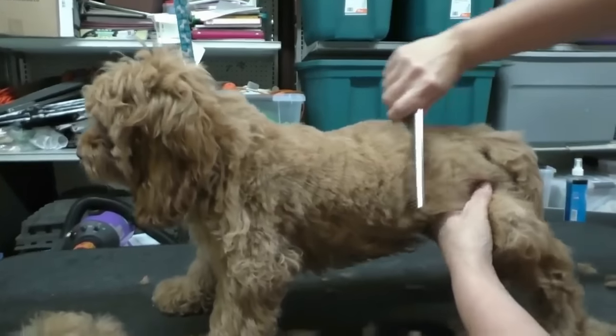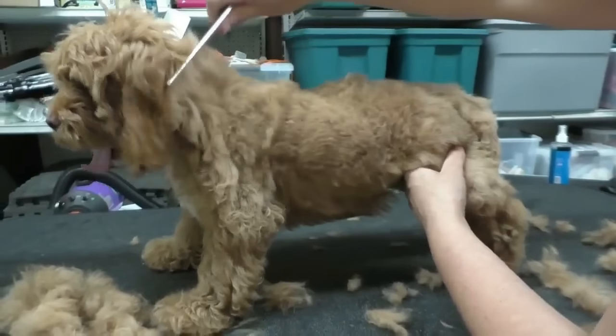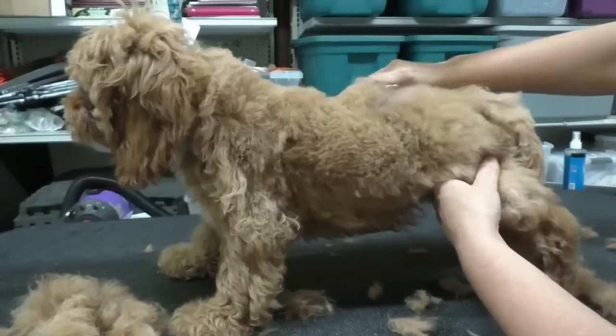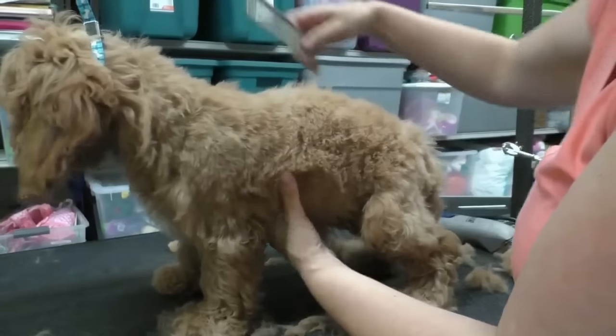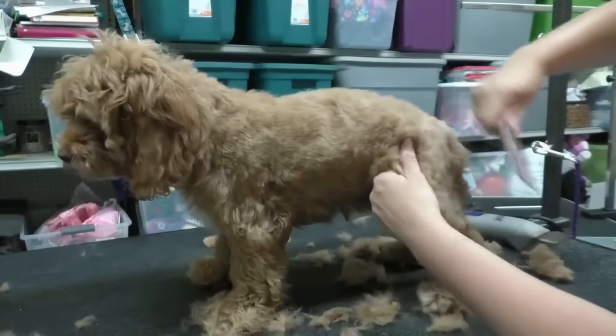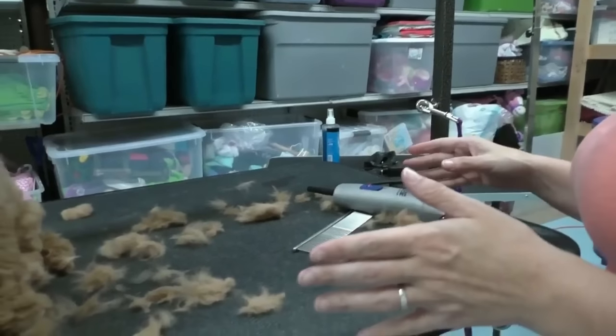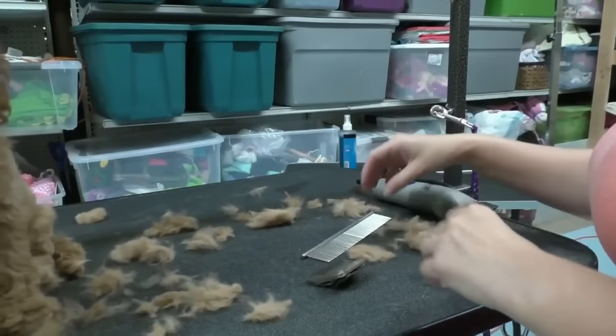You can keep cutting until you feel it's pretty even. I usually finish a haircut in three passes. Now I'm going to do the rest of her and then we'll talk after the trunk is finished.